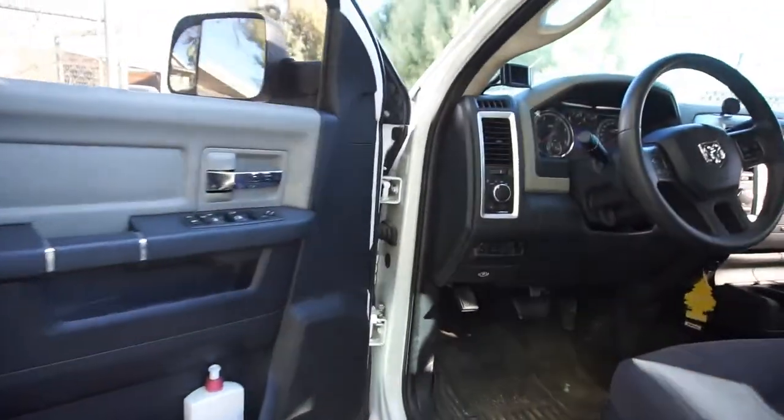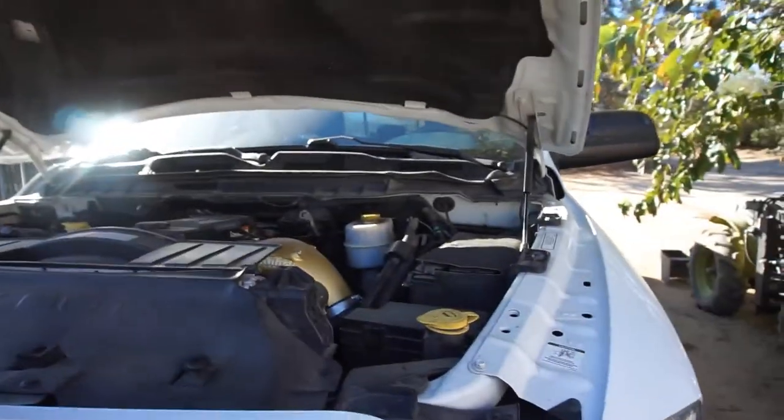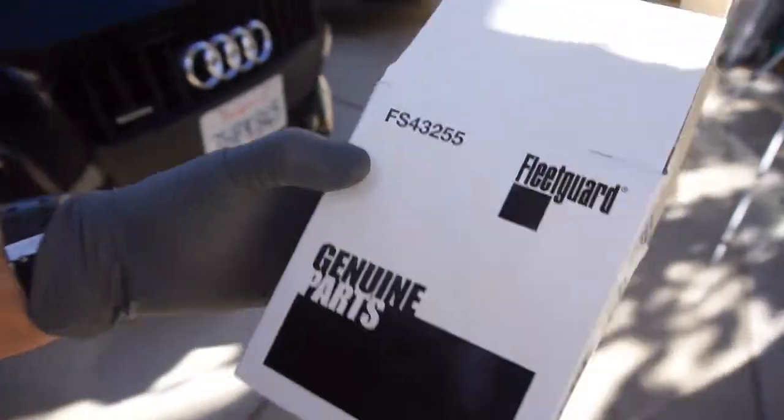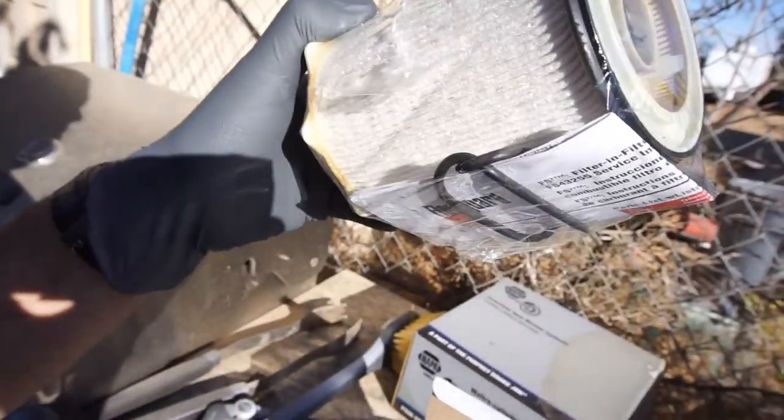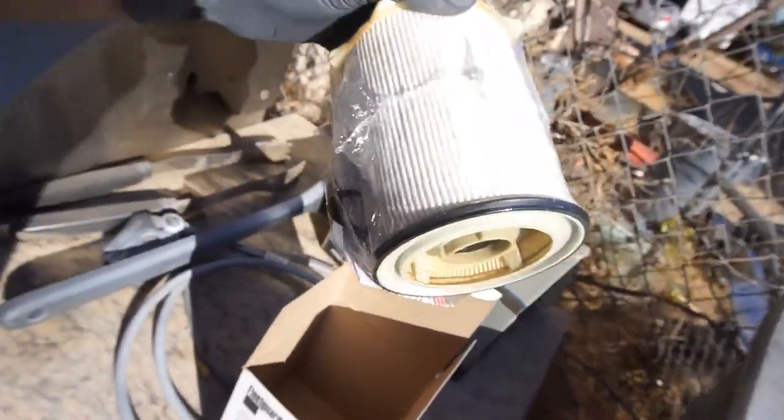Good morning guys. What I need to do this morning before it gets too warm is change the fuel filter on the fourth gen — it's way down in there. I got part number FS 43255 Fleetguard. It comes with the filter and some o-rings — actually just one o-ring that's already on the filter, so nothing else.